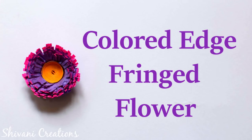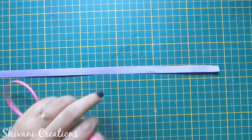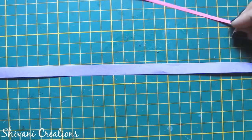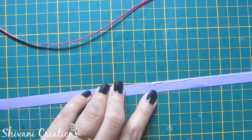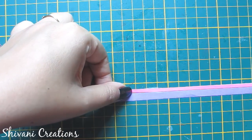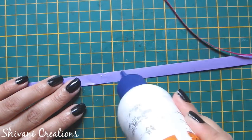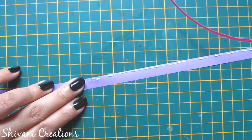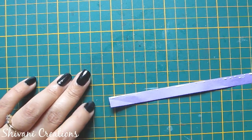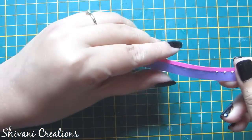Now I will show you a colored edge fringe flower. For this I am taking a purple color 10 mm strip and a pink color 3 mm strip. I will add the 3 mm strip to one side edge of the purple strip. Add a little glue and attach the 3 mm pink strip to the purple strip like this.